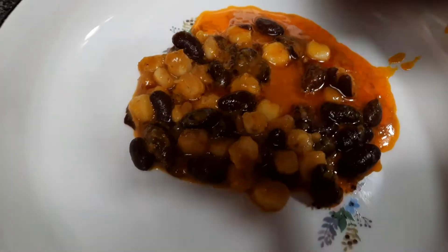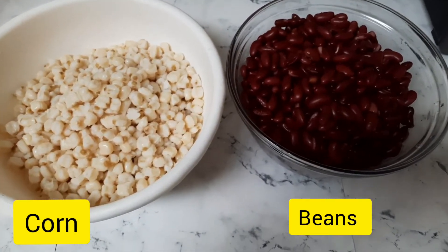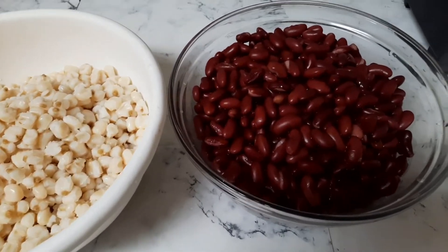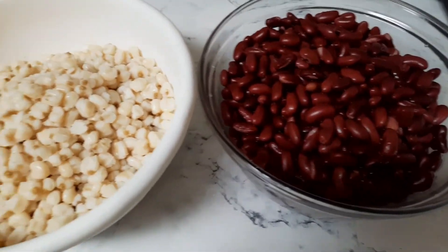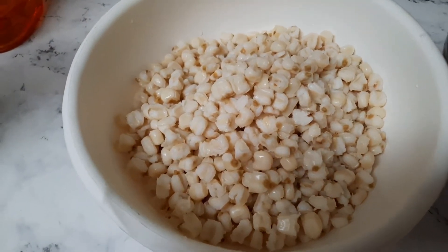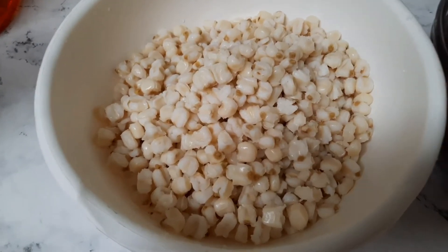Join me in the kitchen and let's get started. The main things we'll use for our corn chaff are corn and beans. The corn is washed with the husk removed, and the beans are cooked. I'm using three cups of corn and four cups of beans — I always like my beans to be slightly more than the corn.